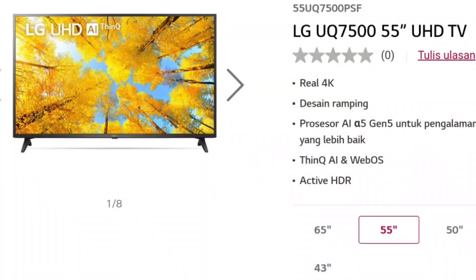TV ini memiliki 4 varian ukuran, mulai dari 43 inci, 50 inci, 55 inci, dan 65 inci.